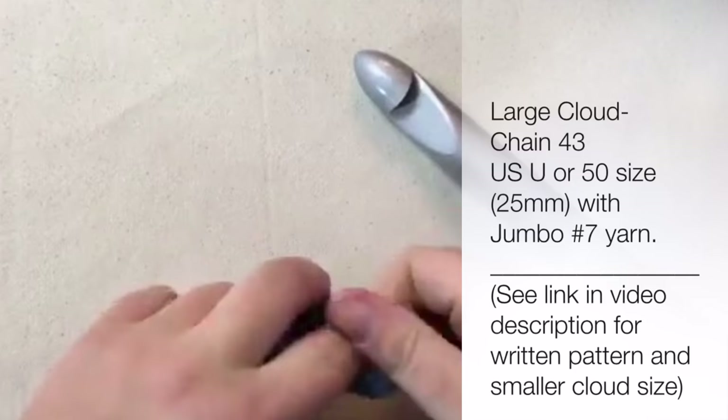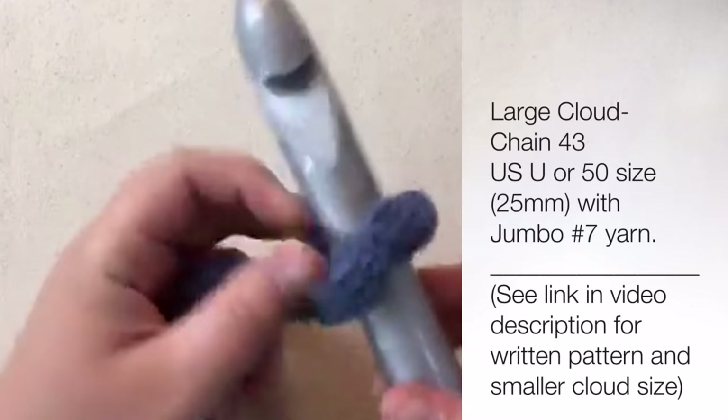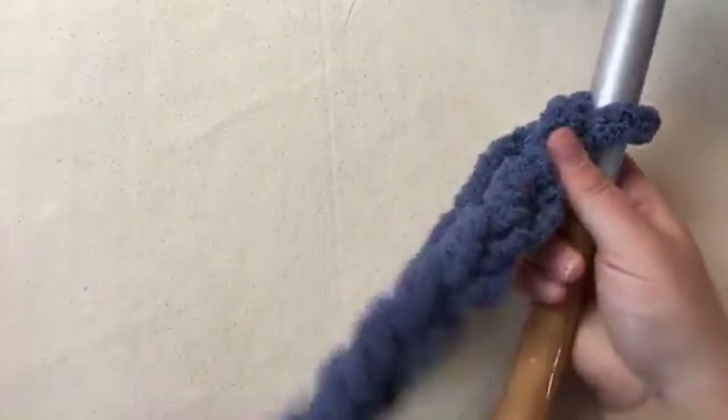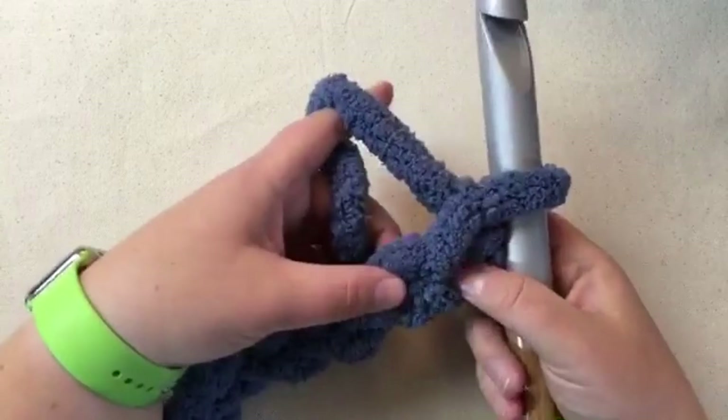We're going to make a slip knot and chain. If you're doing a sample on the baby blanket yarn, you're going to want a J hook and work with 19 chains to start. Make sure to keep it generous and loose, and we're going to chain 43. You're going to need 43 chains and again, three balls of yarn.